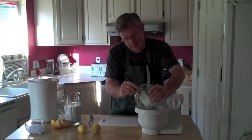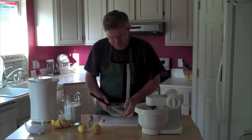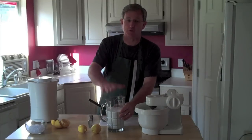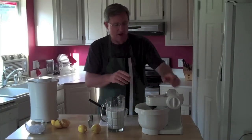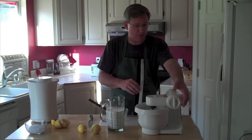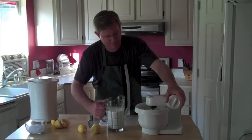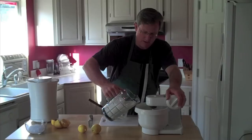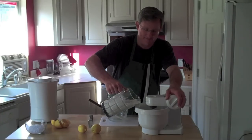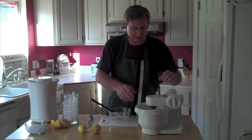Get that all in there. I put my half and half into a more pouring-friendly container, and we're going to mix this and add the half and half as we go. Let's get this started. Mix that until it's completely mixed together.